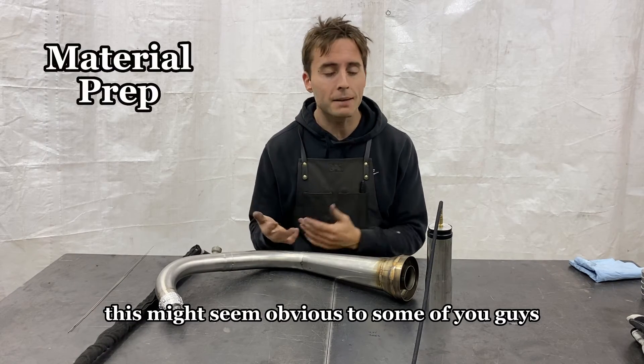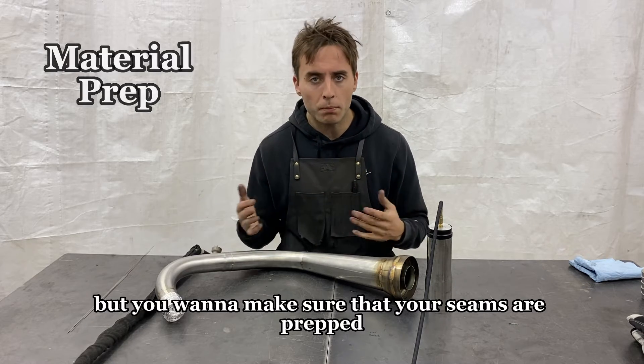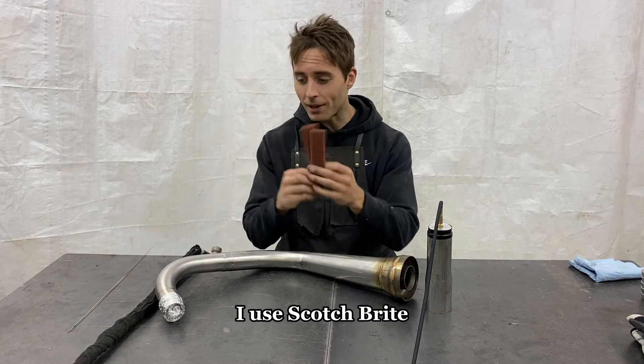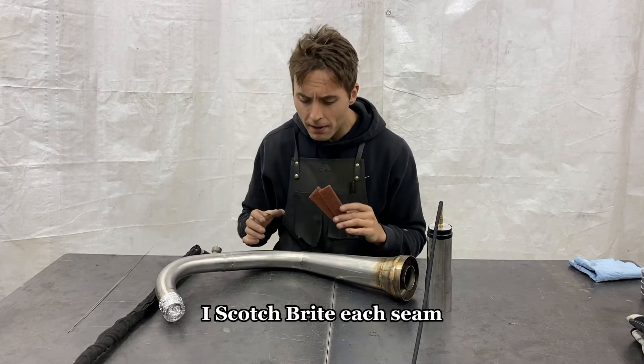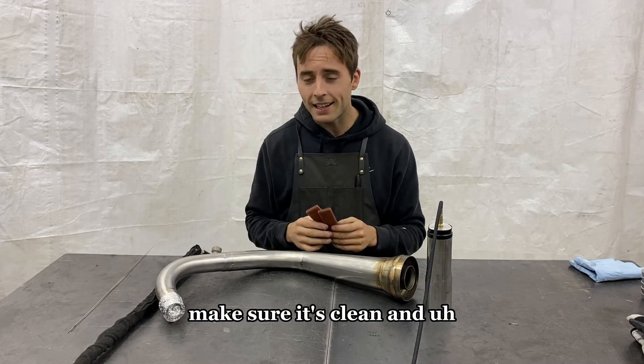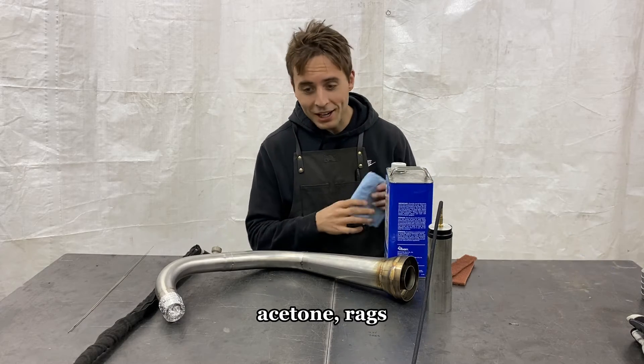Material prep. This might seem obvious, but you want to make sure that your seams are prepped well. I use scotch brite — I scotch brite each seam, make sure it's free of contaminants, make sure it's clean, and then I acetone it. Simple: scotch brite, acetone. We're not going to the moon here.